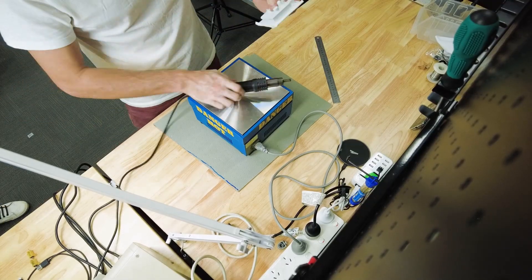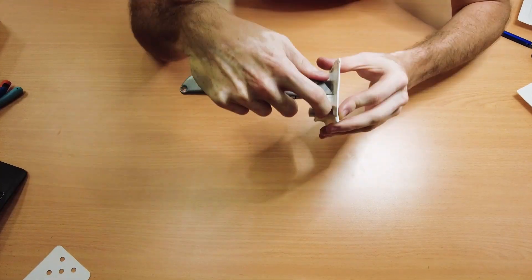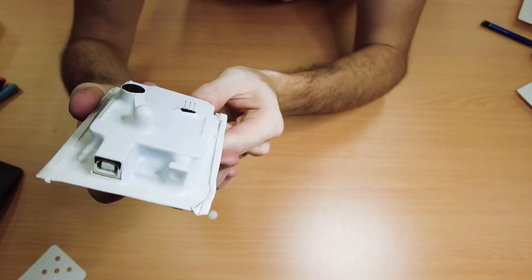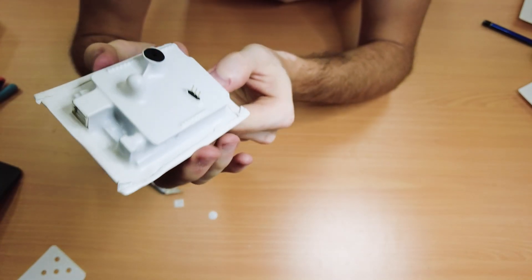To attach the back piece I just heated the edges of the form and bent them around by hand. All that remained was to carefully cut out holes for the connectors and buzzer. I left the LED covered to give it a nice diffuse effect. A couple more magnets and some double-sided tape and we're done.